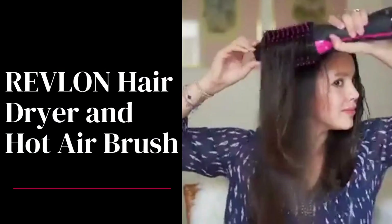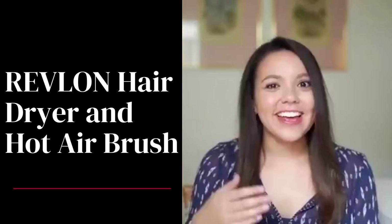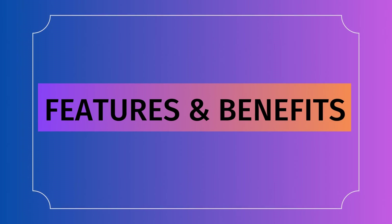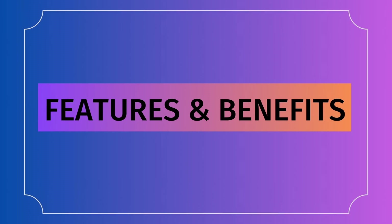Welcome to our channel. In this video, we will be reviewing the amazing Revlon hairdryer and hot airbrush. Let's dive into its amazing features.